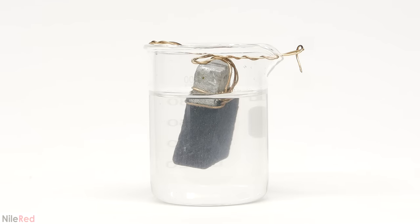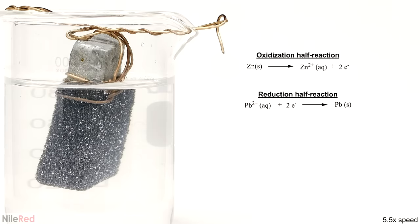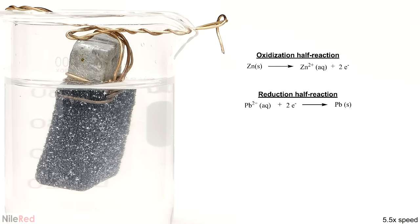The moment the zinc is added, the lead immediately starts forming on it. It's initially black because the particles are small, but very quickly some larger shiny lead crystals start to form. What's going on here is a redox reaction between the zinc and lead, where the zinc is being oxidized and the lead is being reduced. The zinc metal is giving up two electrons to form zinc ions, and the lead ions are picking them up to make lead metal. The zinc ions dissolve into the water as they form, and the lead metal slowly grows as crystals.